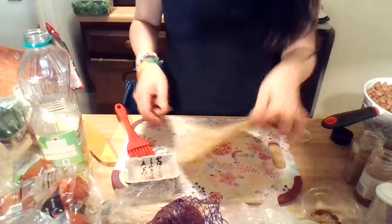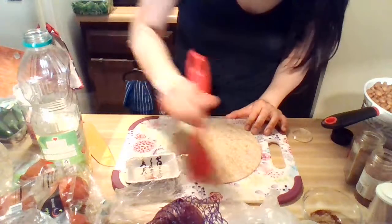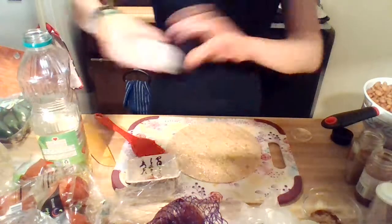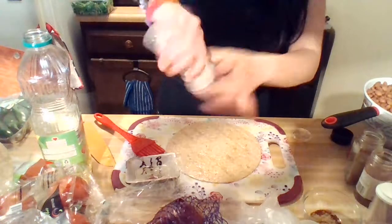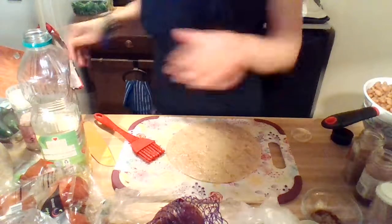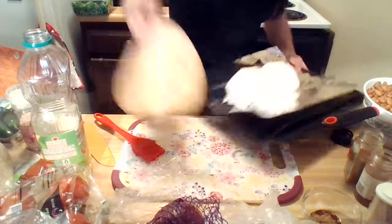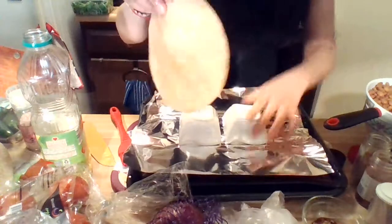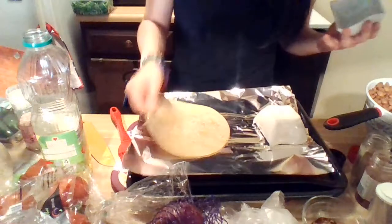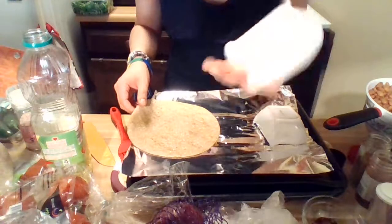Let's set the other tortillas aside. I flip it over, a little bit more oil, a little bit more salt, and there's one of them. We're going to put this on the pan. I've got these little craft things that I bought to help shape them.